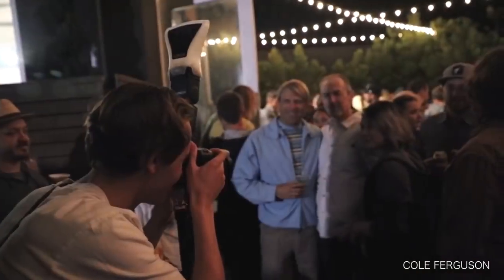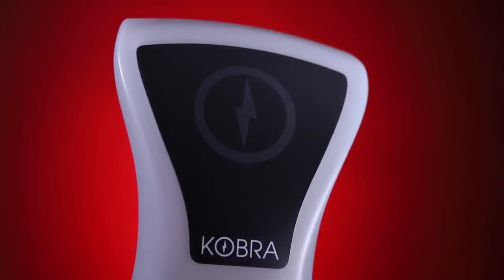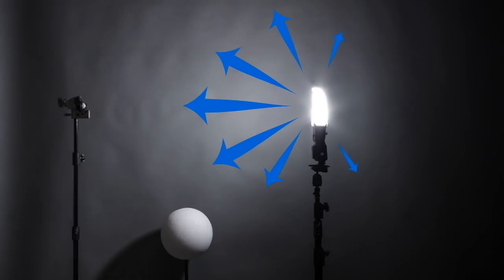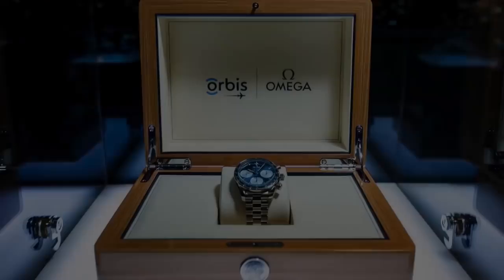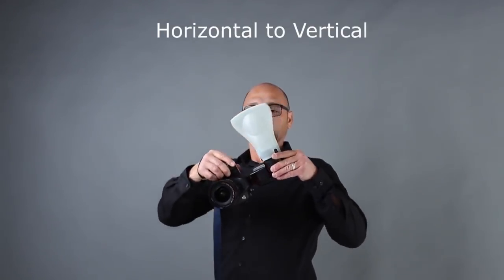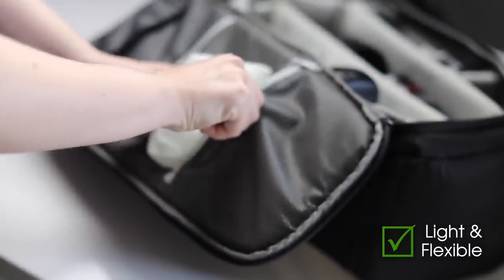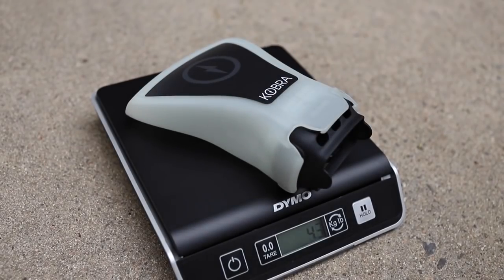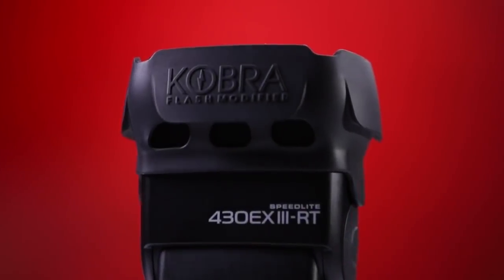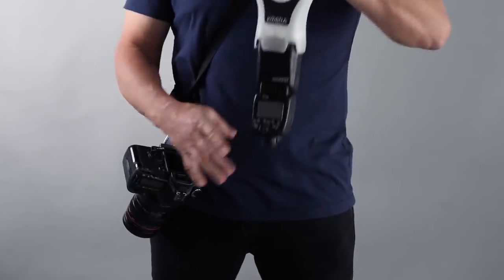Introducing the Cobra Flash Modifier, designed for flawless integration with your flash. The heart of the Cobra is the forward-facing front reflector so the light can be controlled. The Cobra has an easy transition from horizontal to vertical — it is light, flexible, and packs away easily. The Cobra only weighs 4.3 ounces.